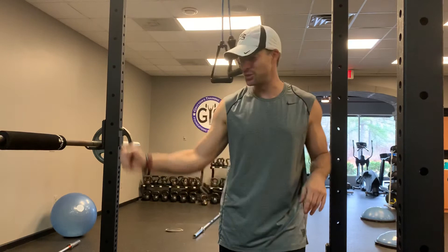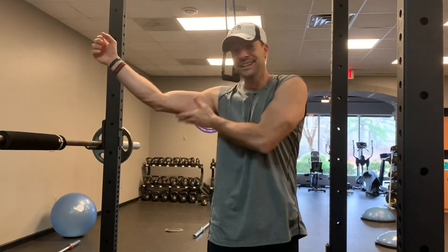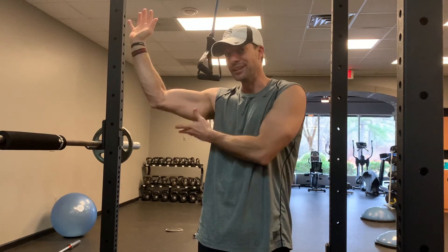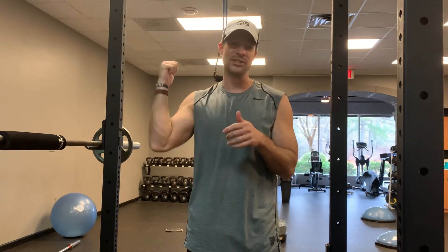Awesome exercise. So the next time you go and wave at somebody, hopefully that doesn't keep moving after you stop waving. Tricep press down — a couple of mistakes, and another way you can make it harder with that alternate one.